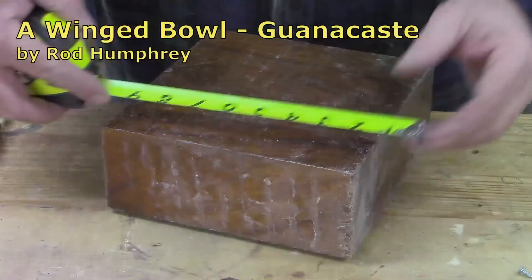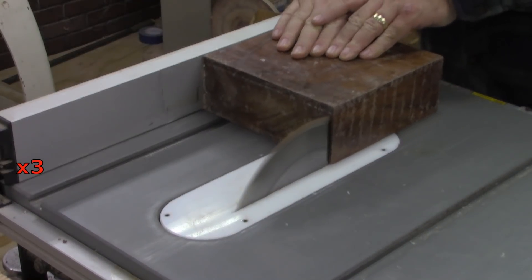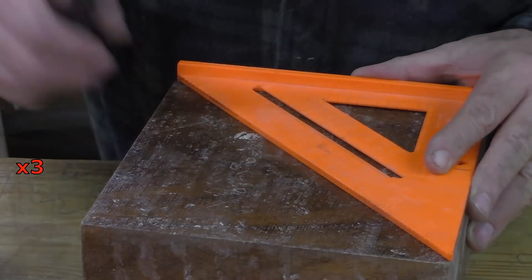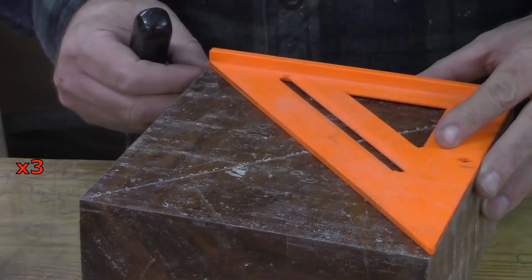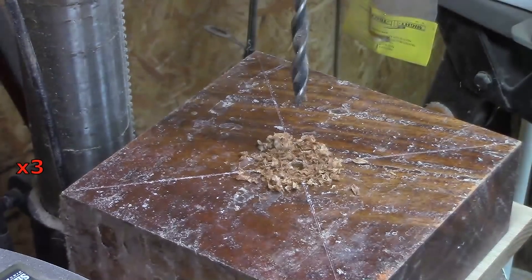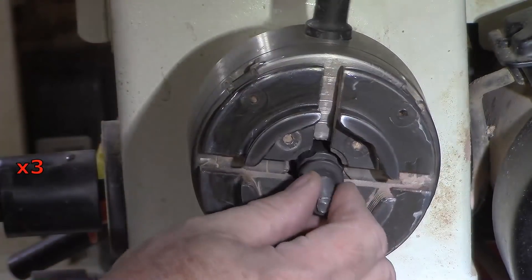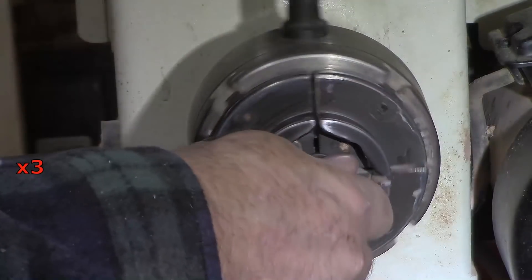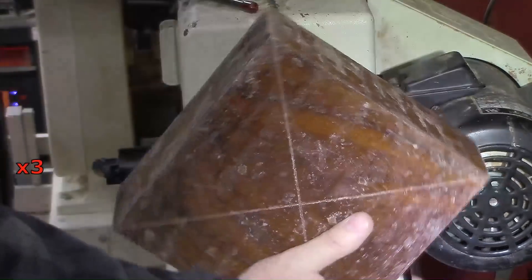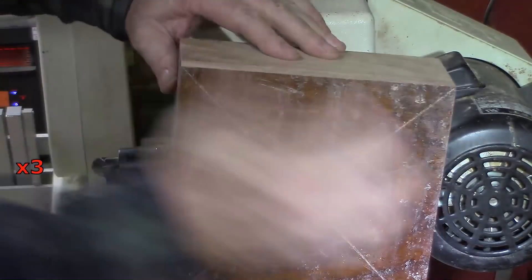This is an 8 by 8 and a quarter by 3 inch guanacaste bowl blank. I had to cut off that extra quarter inch because I need a perfect square. I'm mounting the bowl blank to the worm screw, and because I'm not going to make this round, I'm going to use the tailstock for support this time.